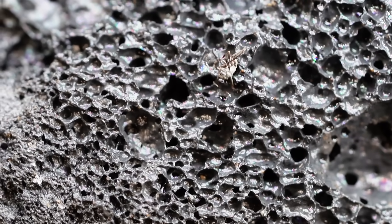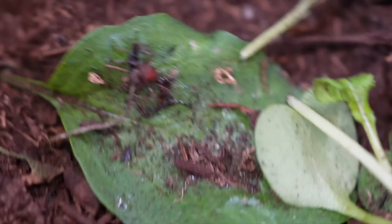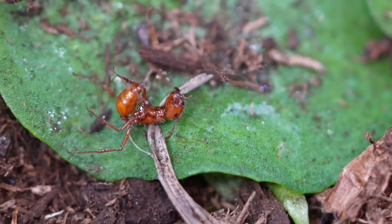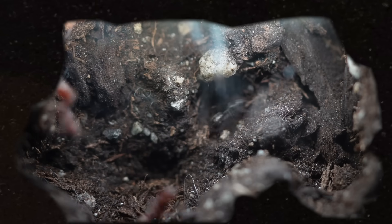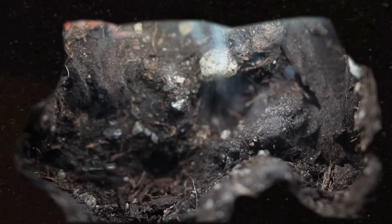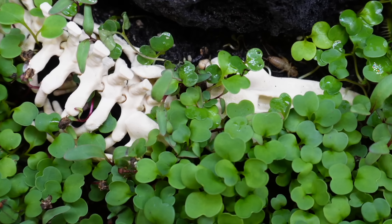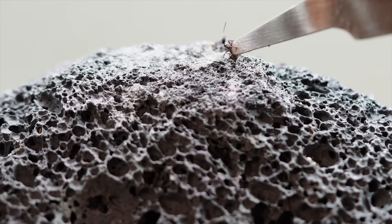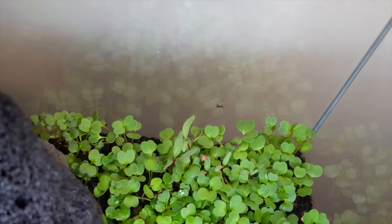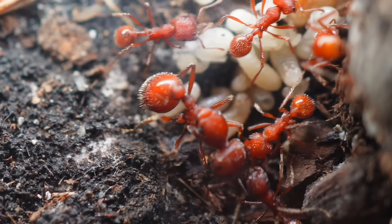The clash was brutal. Red and black ants locked together, mandibles tearing, stingers striking. I watched as some of my red ants were dragged away and killed. Even worse, a few of the black ants managed to slip past the fighting lines and force their way into the nest itself. The heart of the colony was at risk. That was the moment I decided to step in — to save my red colony from being overrun, I removed the black ants one by one, pulling them from the terrarium until the invasion finally stopped. The cost was high: several red workers had already been lost, but the queen and the nest survived.